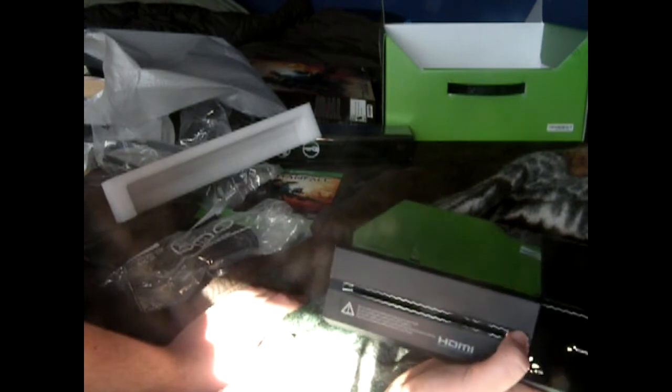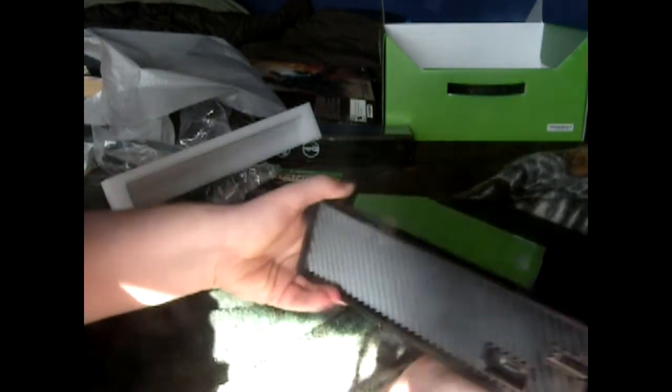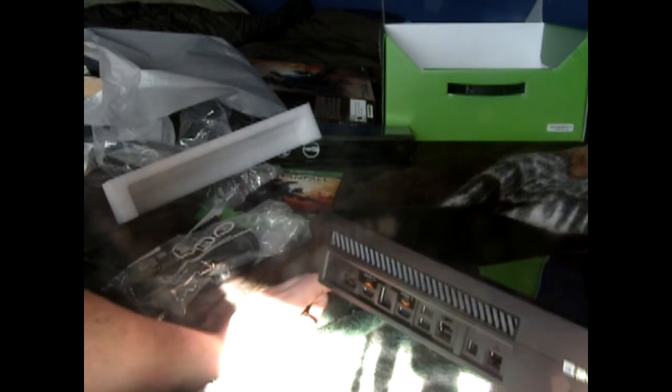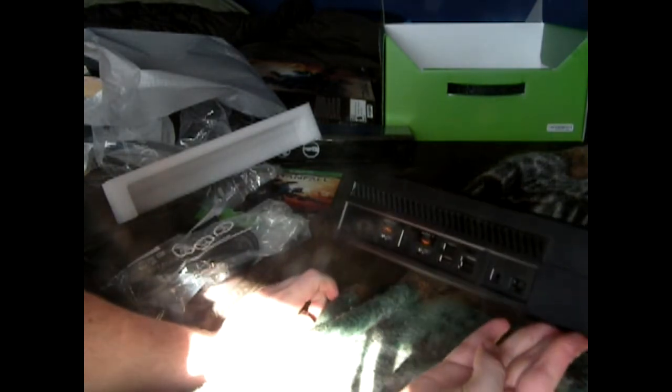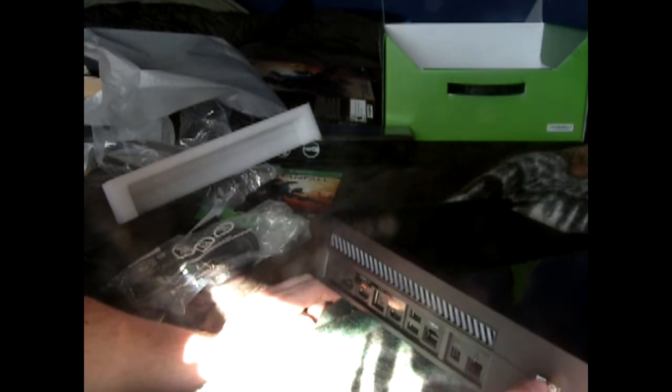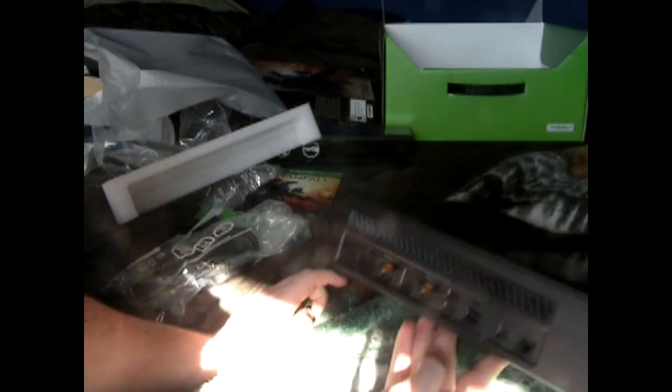So it's looking pretty bulky. It's got the power button and then there's the eject button. That just looks like a regular USB if you need one. That must be like something if you wanna lock it so it'll go in there and never gets undone.